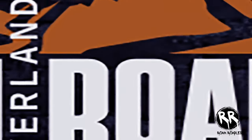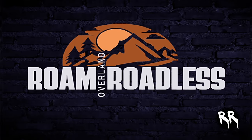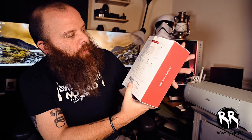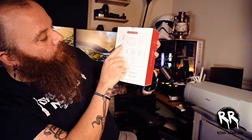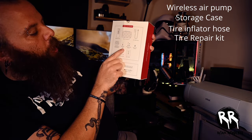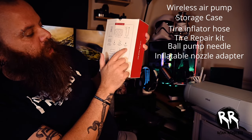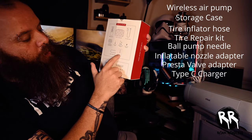I'll give you a quick unboxing. On the back it has a list of everything it comes with: your wireless air pump, storage case, tire inflator hose, a tire repair kit, a ball pump needle, inflatable nozzle adapters, a Presta valve adapter, a Type-C charging cable, and your user manual.